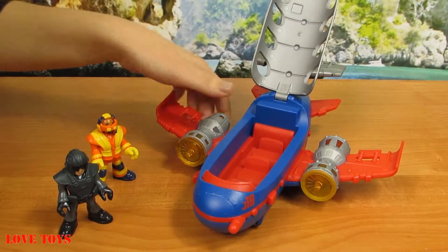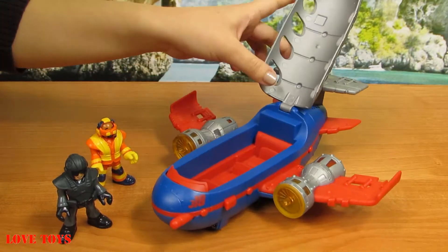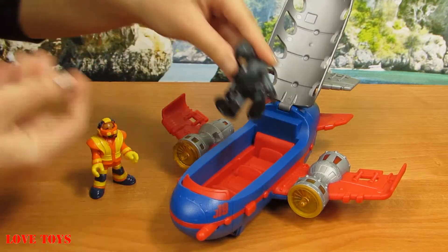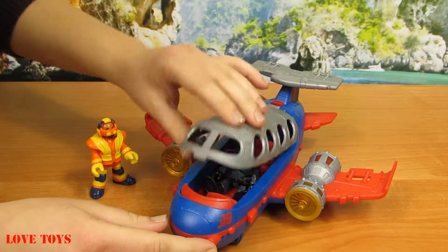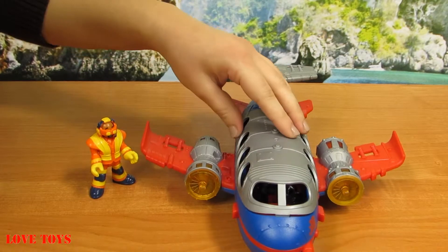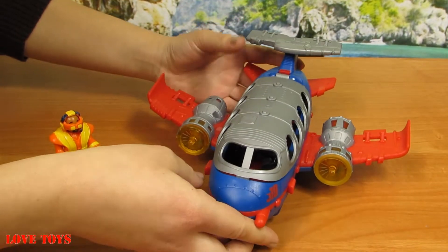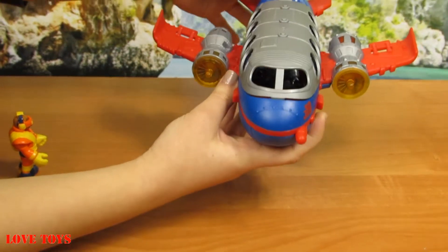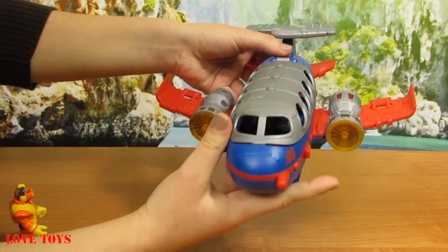Inside we've got a three-place and all of that is red. So we can here put our pilot because he's gonna go. So he's almost ready for his flight. You can see that here we've got a special clip. Now we know that he's safe. And here we can see that now he can start to fly. Here we've got a special red button.